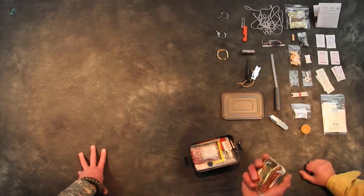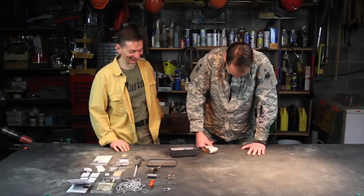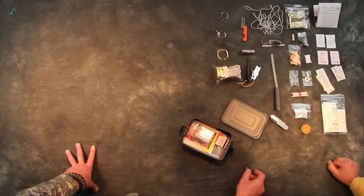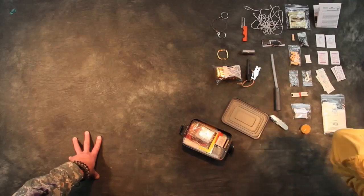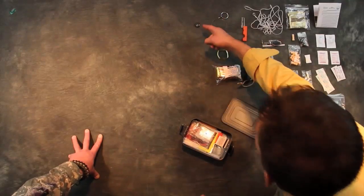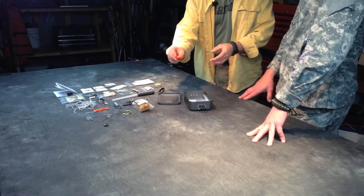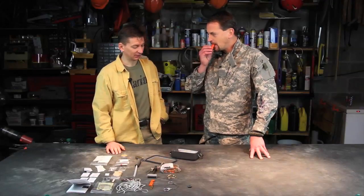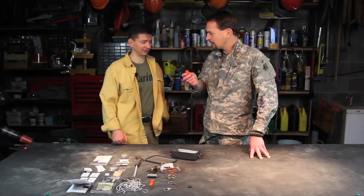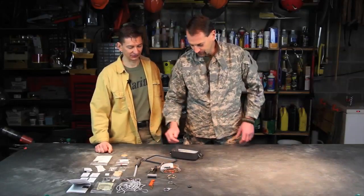There's an emergency blanket — similar to the one in the other kit. A little button compass, very similar to the other one, and it is pointing north. And a whistle — you've got to give it a go. It's a little louder and higher pitched than the last one. Definitely loud. And it's orange, which is a nice visibility feature.